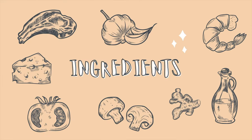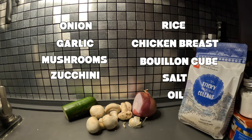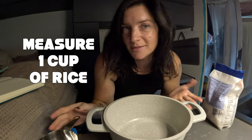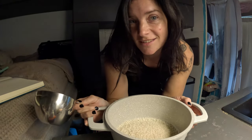For this recipe today we only need a pot. First we have to measure one cup of rice, and then wash the rice.